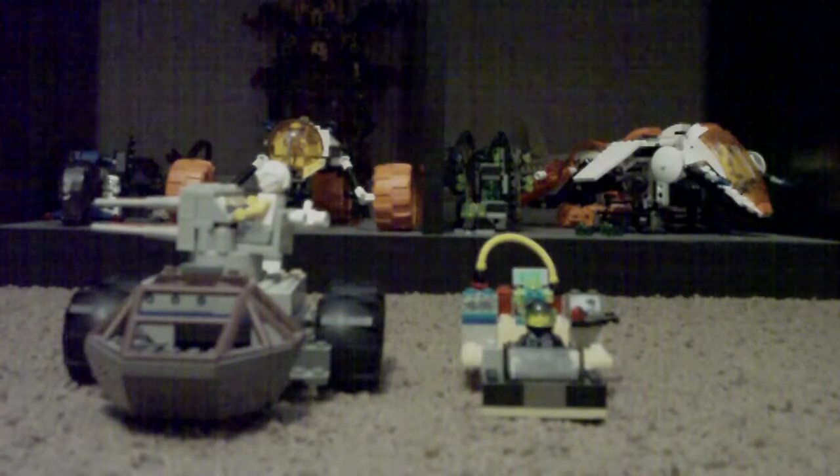Hey guys, it's TroubleLobster coming at you with another review of one of my customs. And if you watched my previous video, you know why I'm doing customs. This one I actually have a name for. It's called the Mobile Artillery Unit, or MAU for short.